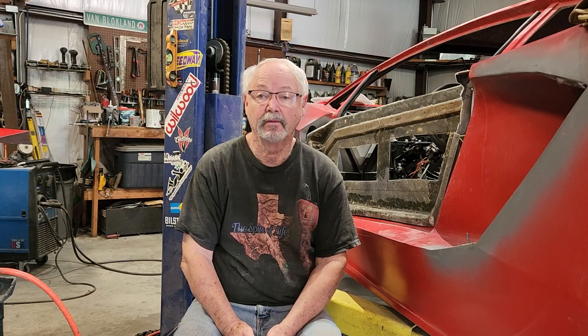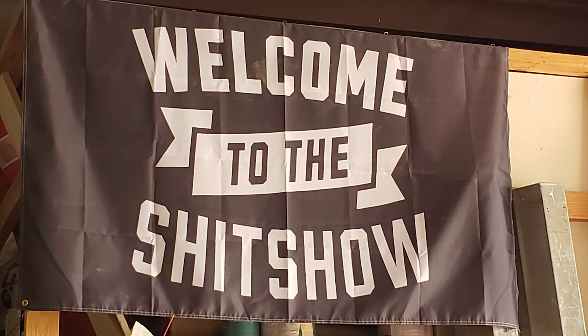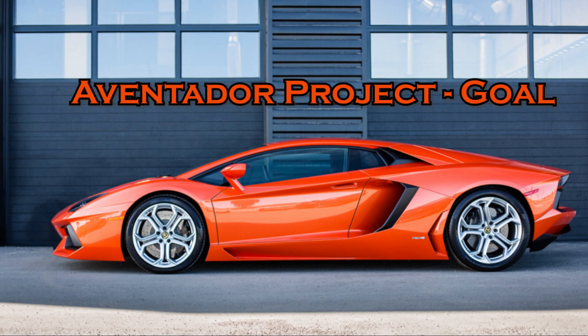Now that I'm all done with this side, I have to rinse and repeat and do the other side. Now that I know how to do it, hopefully it'll go a little bit smoother. If you haven't subscribed to my channel, I would appreciate it if you would, and be sure to turn on your post notifications. Thank you for watching.